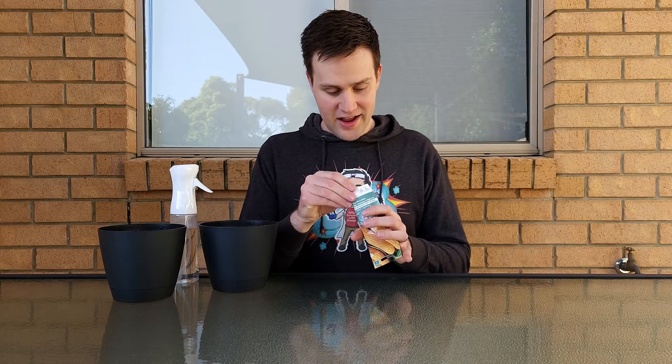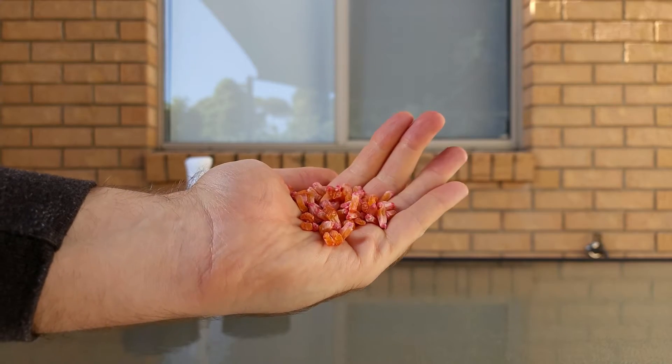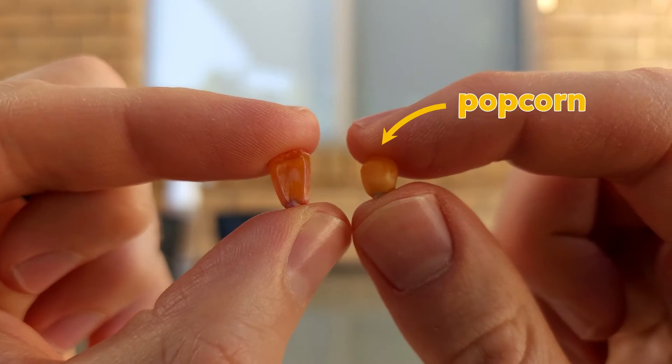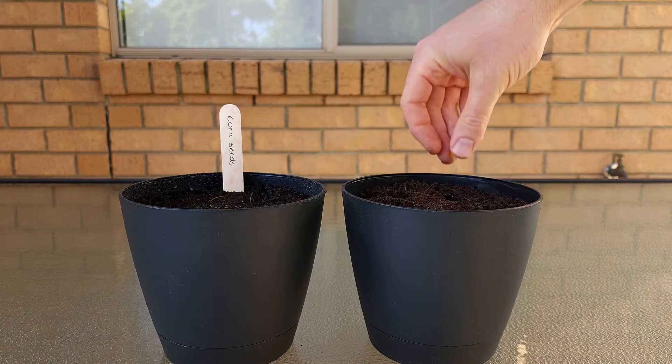But when I opened the packet, I was shocked. These seeds, after a bit of a wash, just looked like dehydrated, unpopped popcorn. I decided to try growing them anyway, and because I was curious, I also planted a few popcorn kernels.